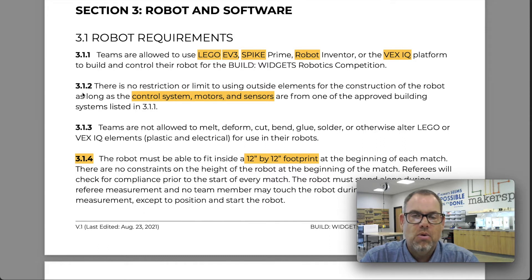The qualification is you need to use the control module — some people call it the brain, some call it the brick — along with its motors and sensors for one of those listed platforms. That's the electronics package you have to use, but beyond that it's wide open. There are no restrictions on adding extra parts. You can add popsicle sticks, pipe cleaners, rubber bands, string, or even 3D-printed or laser-cut parts. There's no restriction on the number or value of additions you make.